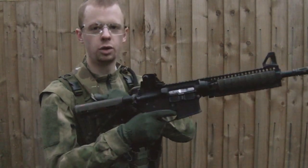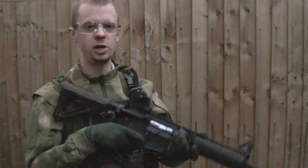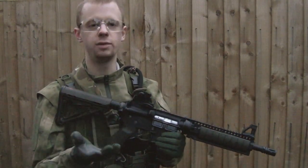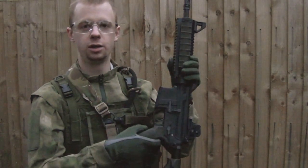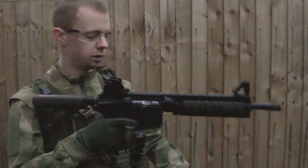Now on these rifles you're going to want to cock the gun again and set the safety to semi. With AR-15s, obviously, you can't engage the safety while the hammer is up. You need to cock the action in order to engage your safety slash selector. So that's good to go.